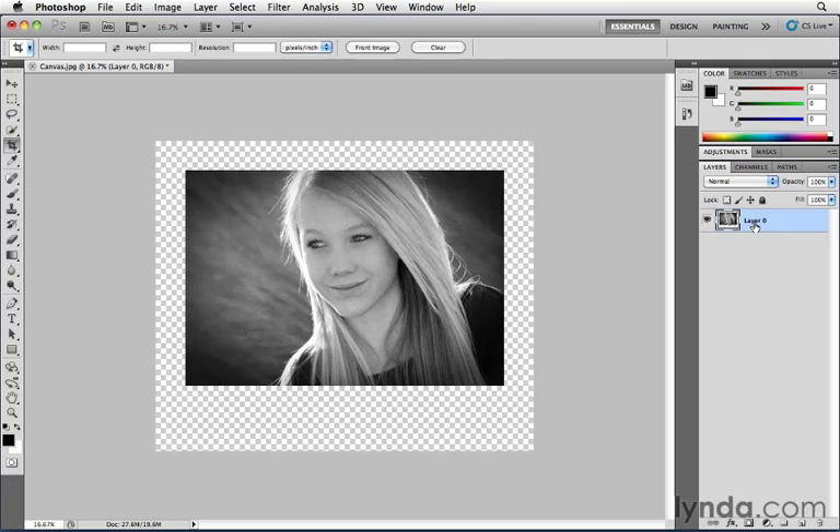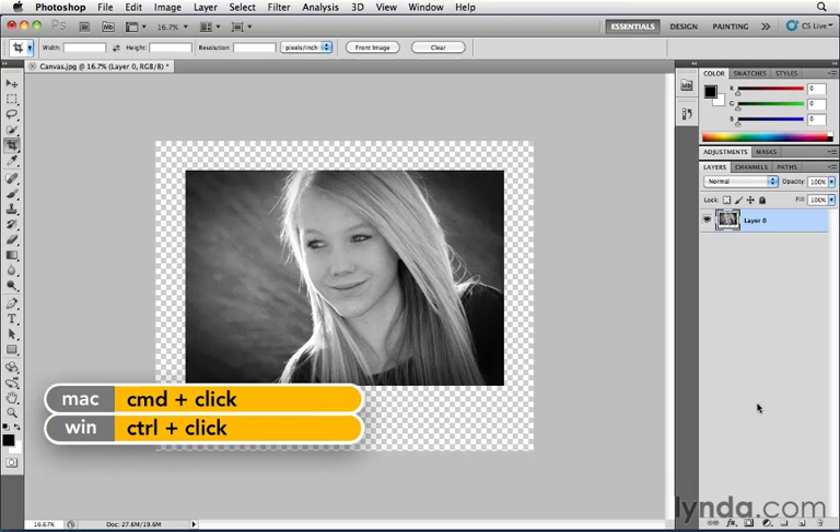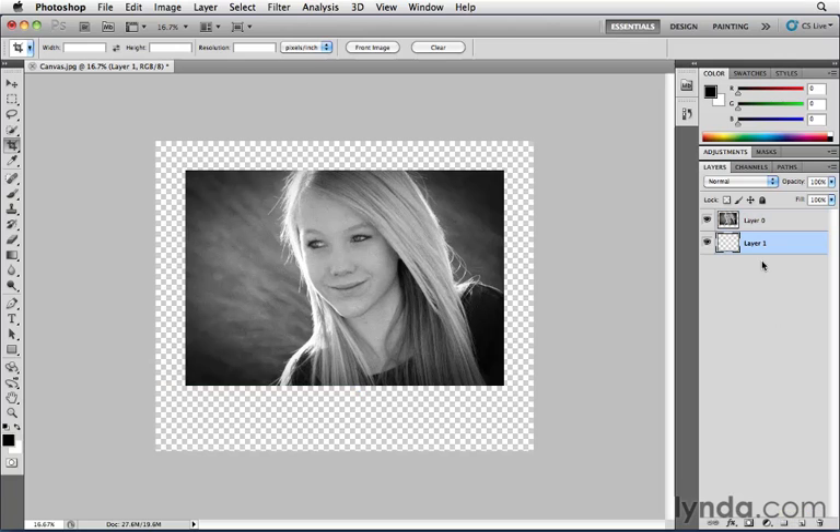Now we want to add an additional layer behind this image layer to fill it with whatever canvas color we want. I could click the New Layer icon, but by default it creates the new layer above the current layer. Instead, hold down the Command key on Mac or Control key on Windows when you click the New Layer button — that adds the new layer below the current layer, saving you the step of having to drag it into position.